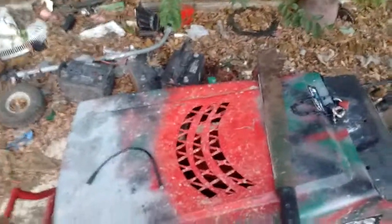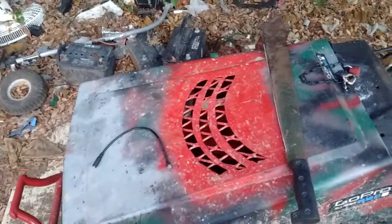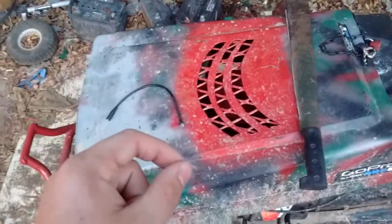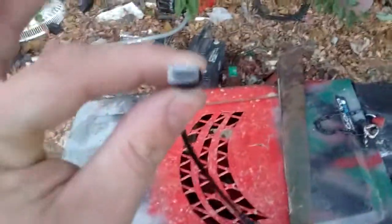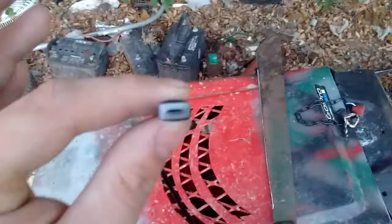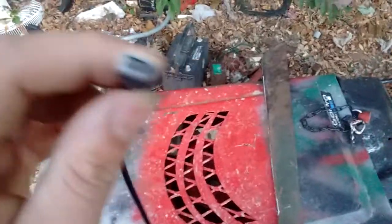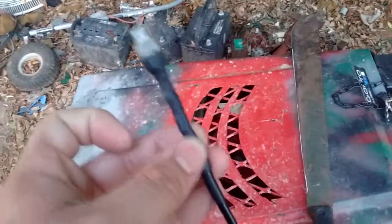Have you ever gotten that feeling where you get something and you think it's supposed to work, but it doesn't work — and you're so pissed off that you want to destroy it? Well, this is my case with this modified mic adapter, which I thought would work because I bought it with the mini micro USB insert and I had to convert it to micro USB, and it doesn't work. No diodes in it or anything.